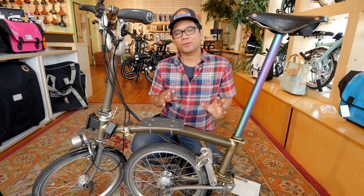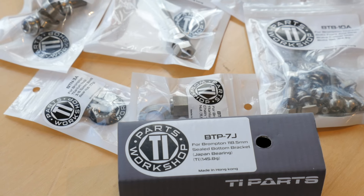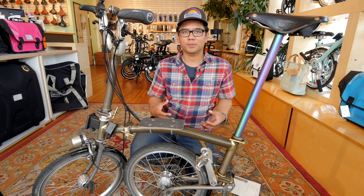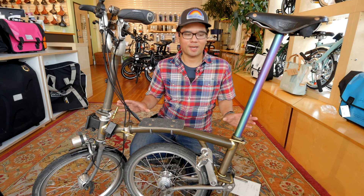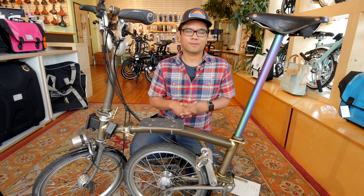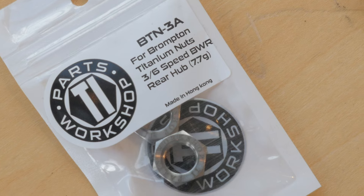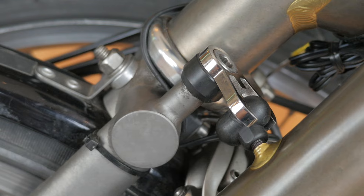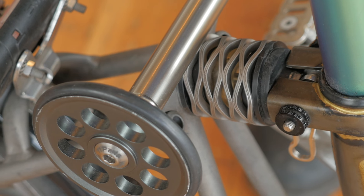Upgrade number three, if you're really concerned about weight, is the TPW Brompton diet kit that Clever Cycles offers. This replaces all the steel bolts with titanium ones — all the little parts that you don't see or think about but add weight to your bike. That includes everything from the bolts that hold your wheel to the Brompton, the bottom bracket, the bolts that hold your brake calipers to the bike, the frame catch on your Brompton, and even the bolt that holds the suspension block to the bike.